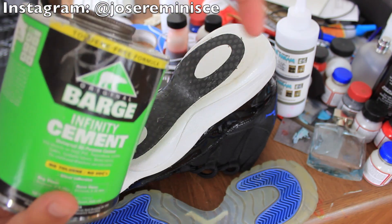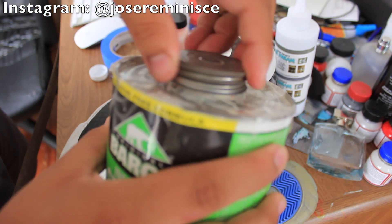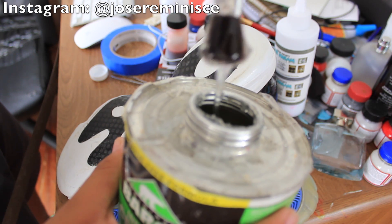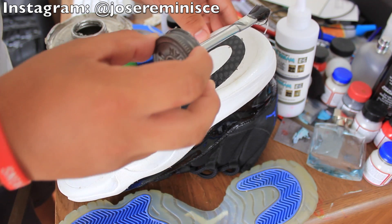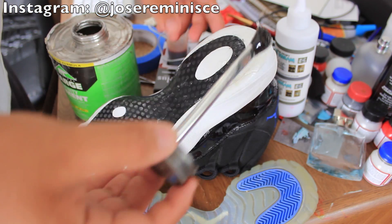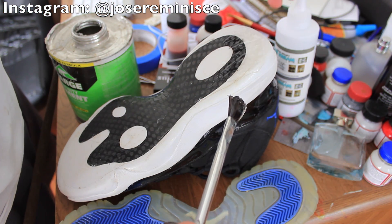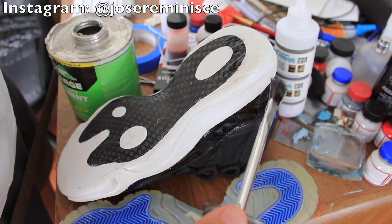We're going to go ahead and start applying the glue. Get your Barge Infinity Cement — this actually already comes with a brush in it, so I'm just going to use that brush to apply the glue. You're going to want to apply it evenly; don't go too crazy with it, so be careful. For the small areas you can't reach with the brush, just use a q-tip. It's always best to start at the heel and work your way all the way down to the toe.